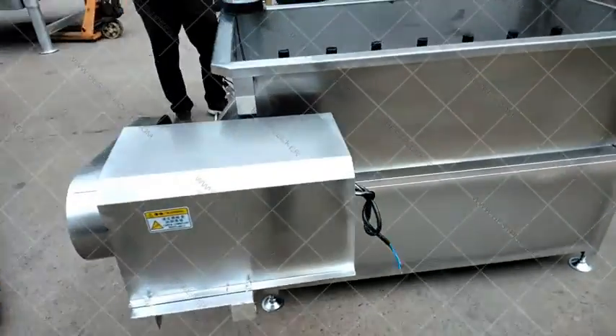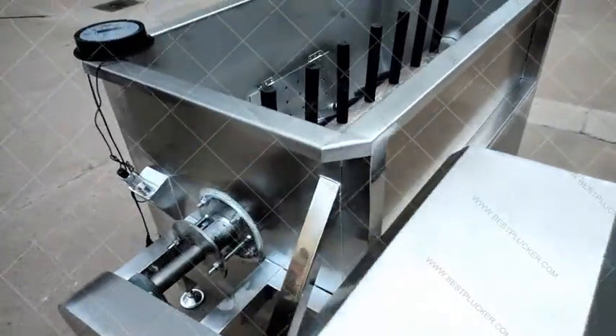This is the motor part. The motor drives the stirring shaft, and the rubber sticks make the chicken turn over and over, achieving a better scalding effect.